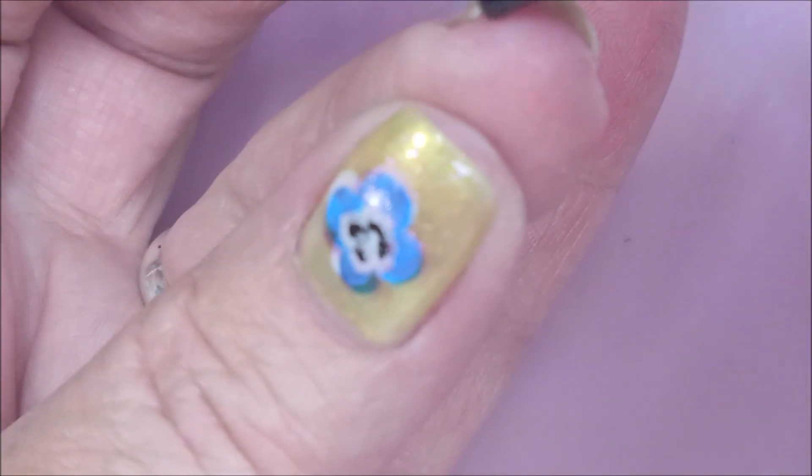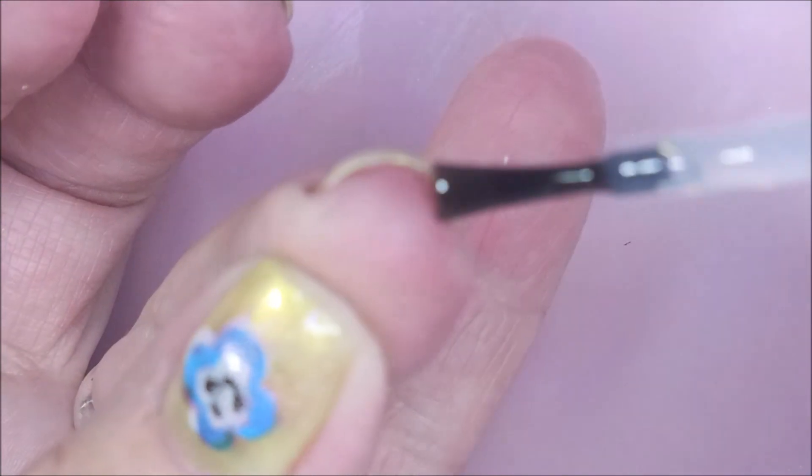I ended up liking it. I wouldn't say it was my favorite manicure, but I did like it and I had fun getting to play with that stamping plate.